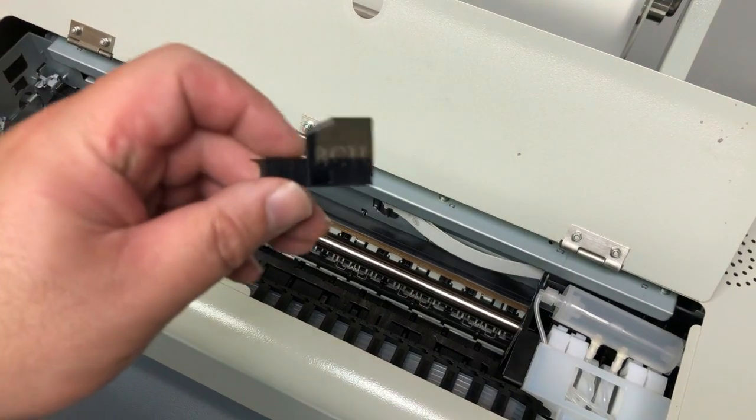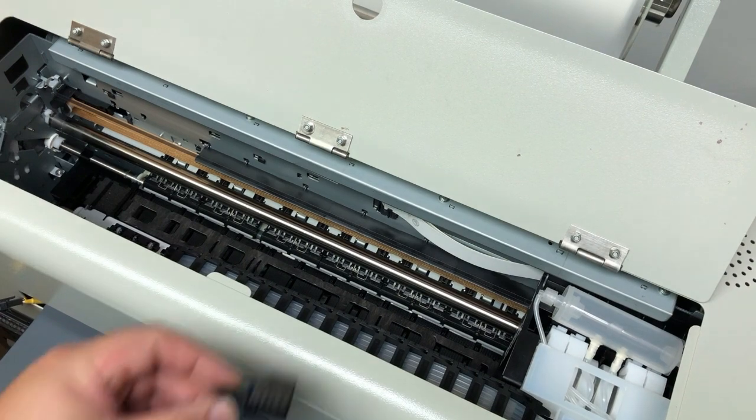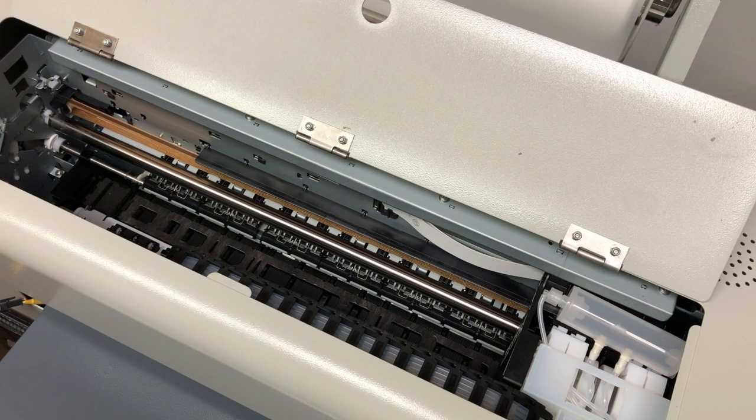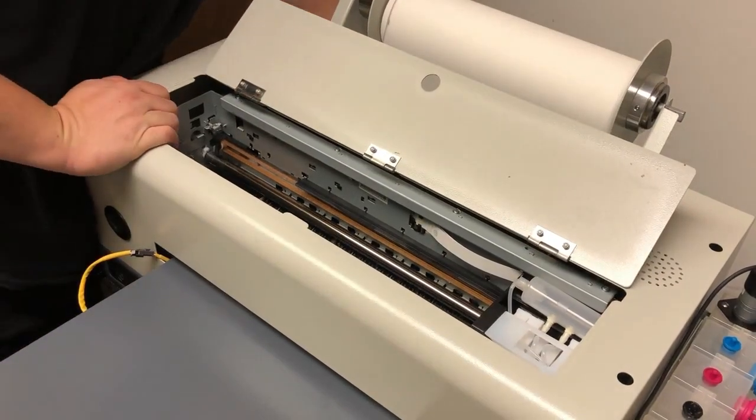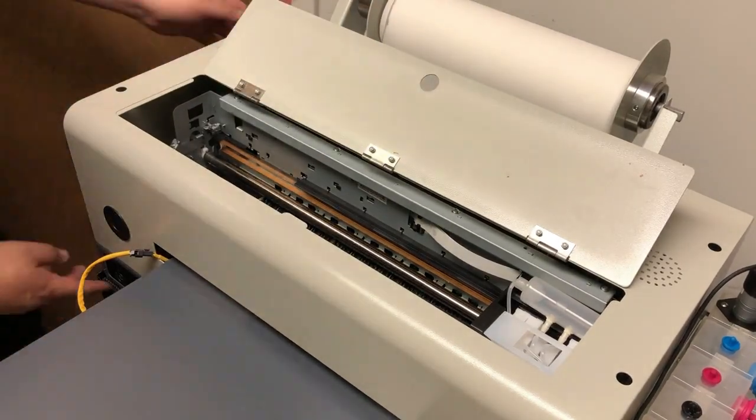The reason we want a cover is we don't want to directly apply the silicone to the cable, because you'll probably need to take the printhead out and do cleaning. So we want the silicone to be around the cable, but not right on the connectors.